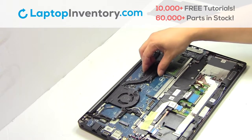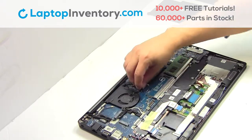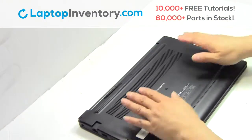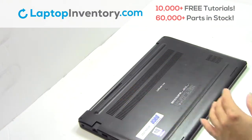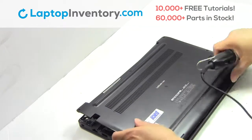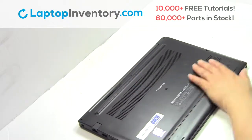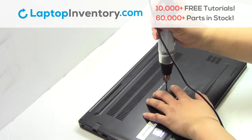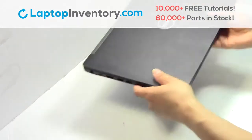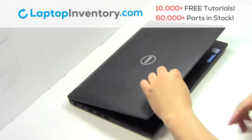We will now install your new laptop fan. Plug the cable back in. Snap the plastic cover back in place. Place the screws back in. That's all — you just installed your laptop fan.